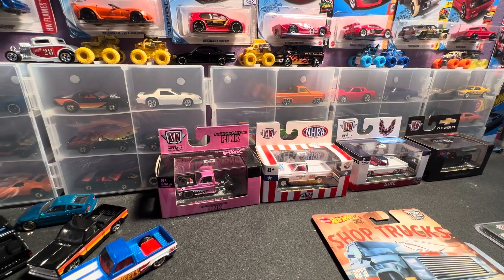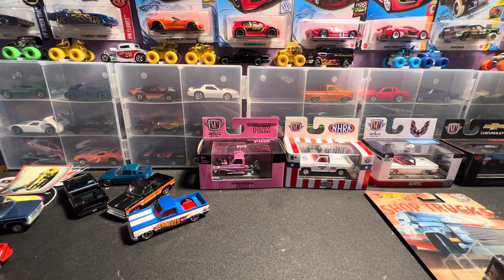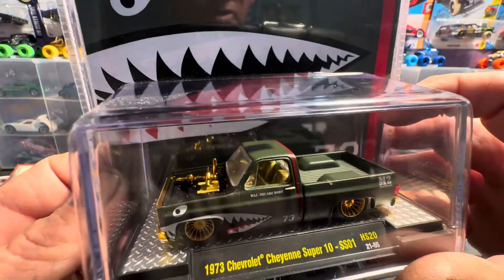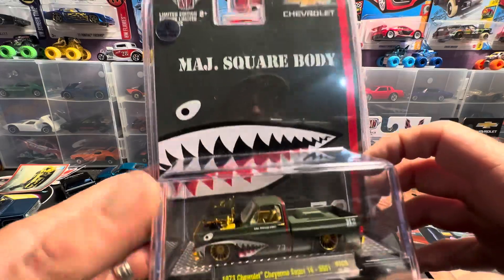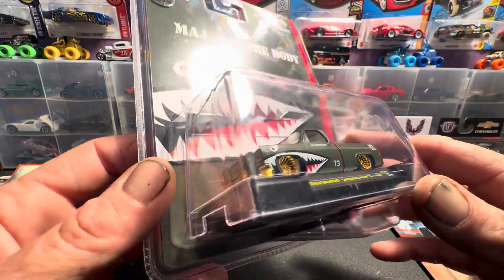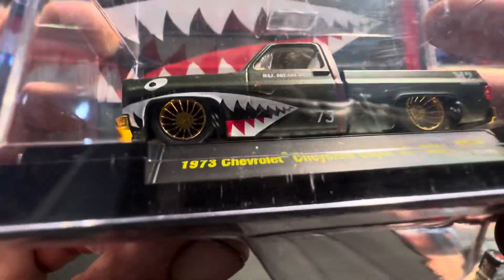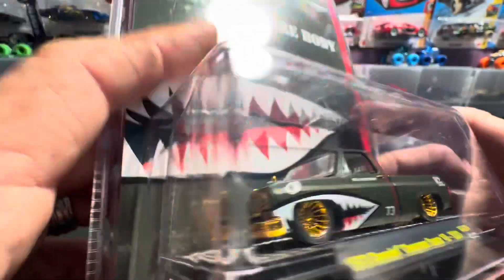I've got a Chevy truck galore here so I'm not going to show them all, gonna keep the video kind of short. But I've got a couple here I'm kind of proud of - this is the M2 chase truck, it's a major square body. I've got the gold bumpers, gold wheels, got the gold twin turbos, the gold interior. This was one of 420 pieces in the world right here guys, that's pretty rare. Awesome truck, beautiful truck - it's probably my all-time favorite casting truck period. It's just so bad to the bone - got some pretty wheels on there, gold, and it's just slammed down, twin turbos sticking up out the hood.